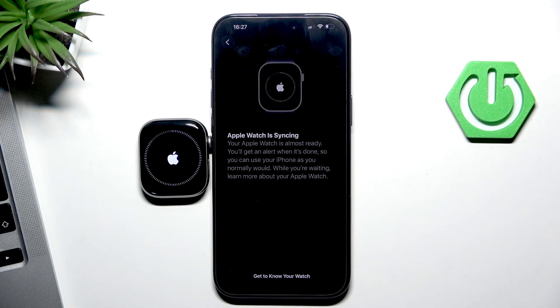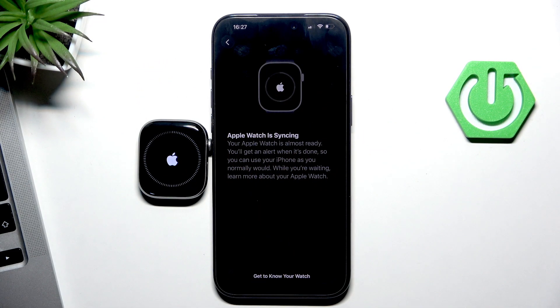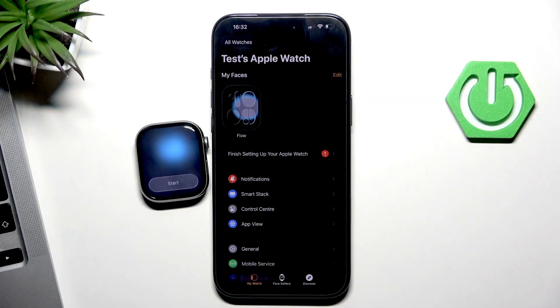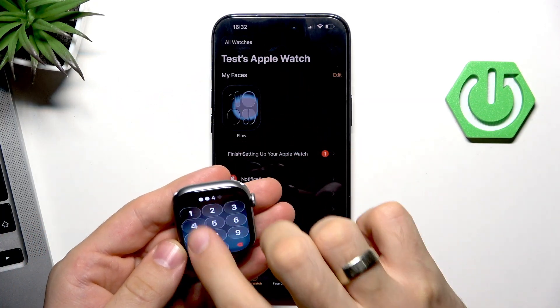As you can see, this is a really fast process — we should wait about one or two minutes. And after a while, here we are — welcome to Apple Watch! Now we can start using our Apple Watch.